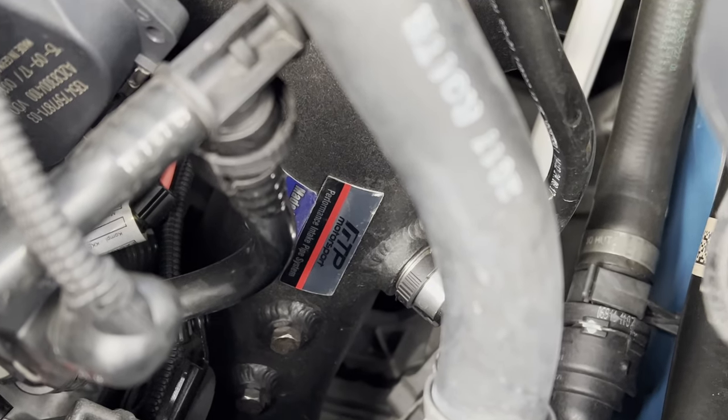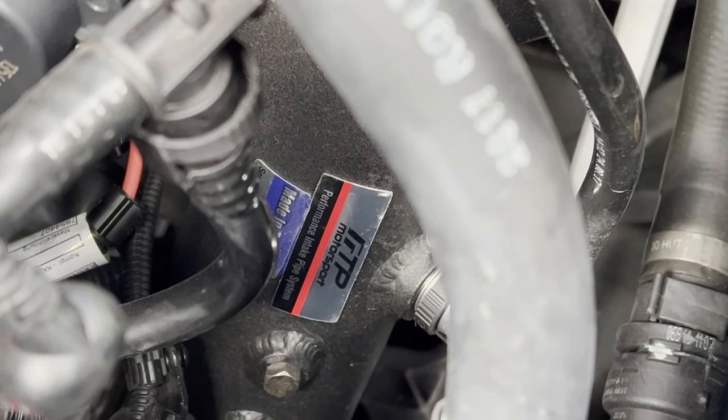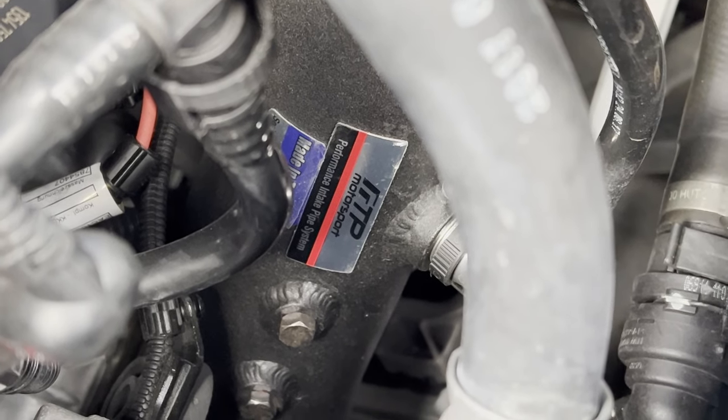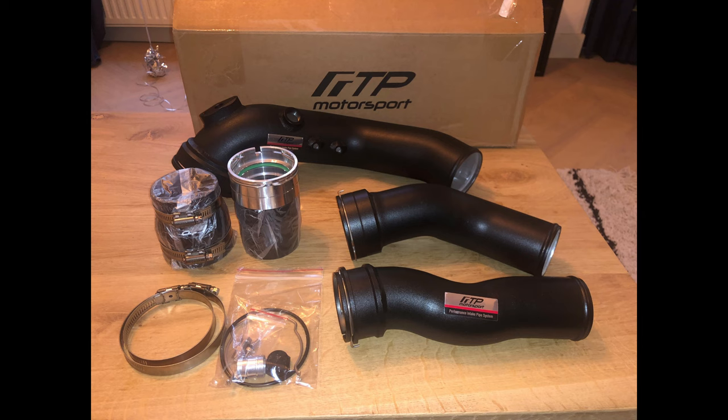I liked the looks and quality of it, and the fitment was good as well. The install, however, is a bit tricky as there is very little room to wiggle it in. The charge pipe is also equipped with a bung for methanol injection. Although it flows slightly better, it's more of a safety precaution, as the stock charge pipe is prone to breaking.